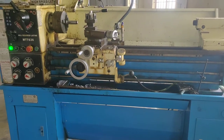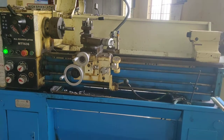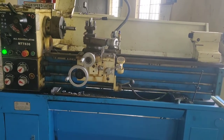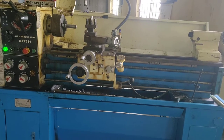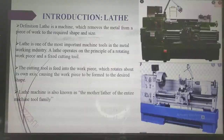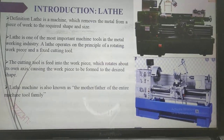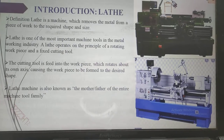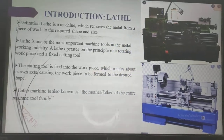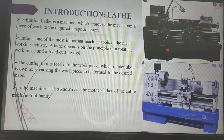Today I am going to explain what is the working principle of a lathe machine. Before discussing the working principle of lathe, we will see a small intro. Lathe is a machine which can remove excess material from the workpiece in order to give the required shape and size. That type of machines are also called lathe machines.